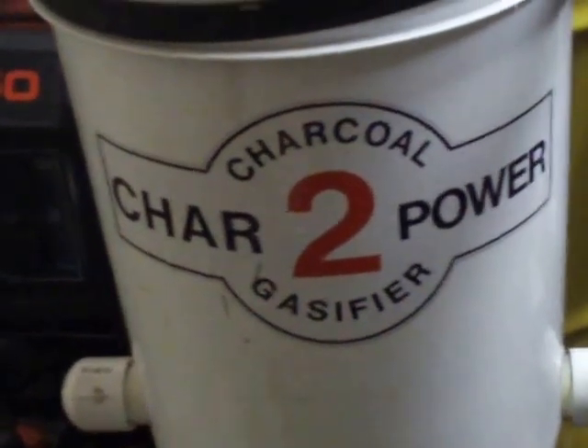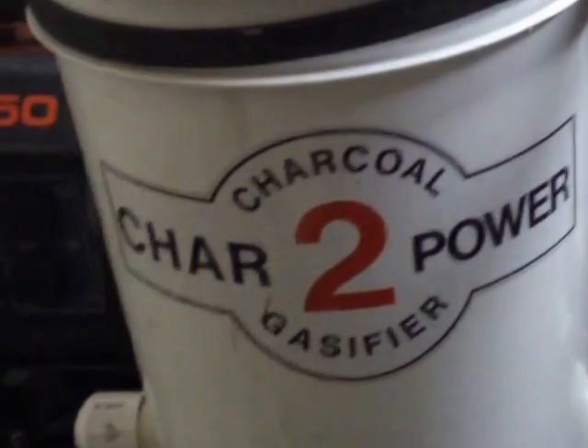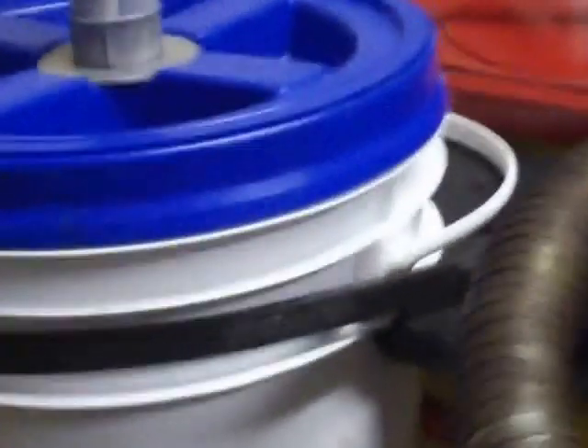Hey guys, I'm submitting this to the Sizzle Committee. These are some of the changes I've come up with for the C2P since the Argos event.